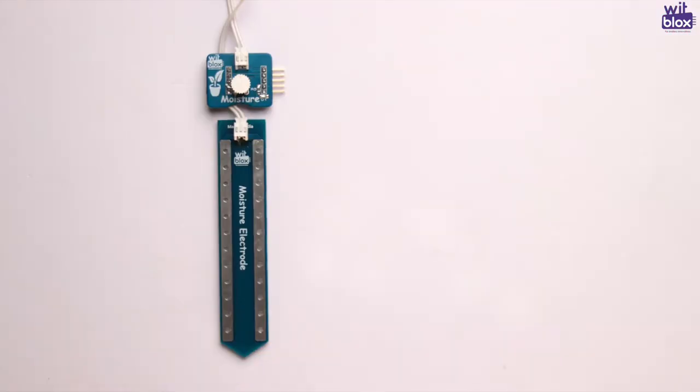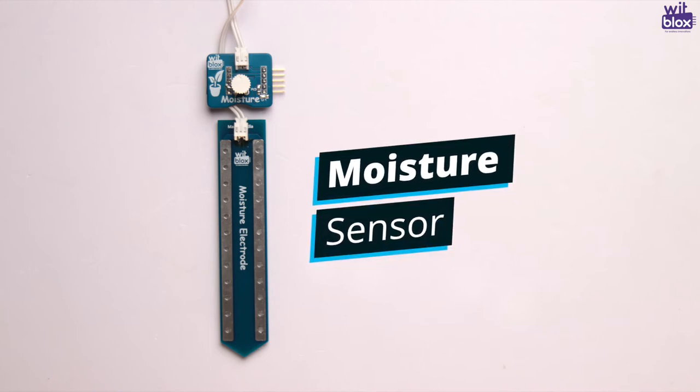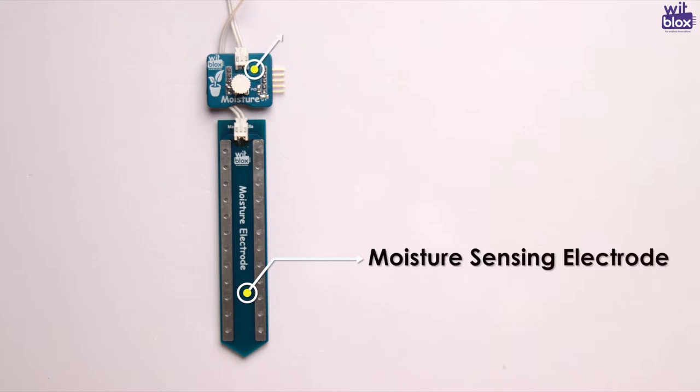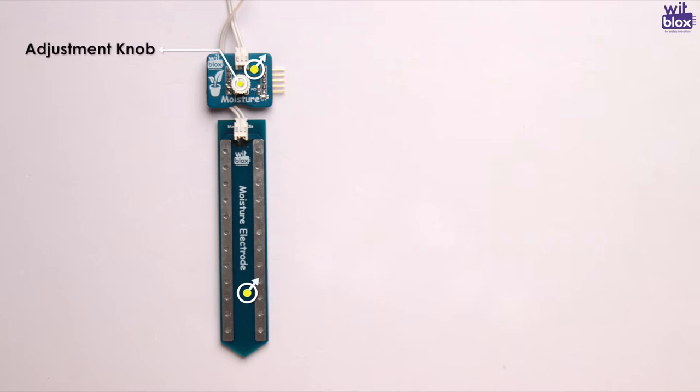Today, we will take a look at the WidBlox Moisture Sensor. The Moisture Blox is made up of two important parts: the Moisture Sensing Electrode and the Moisture Sensing Blox, with a small adjusting knob to set the sensitivity of the Moisture Sensor.